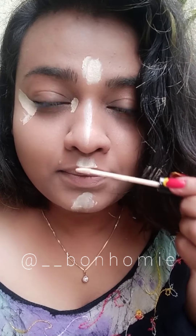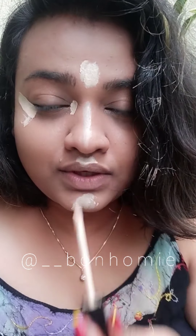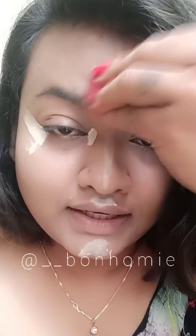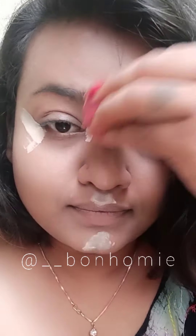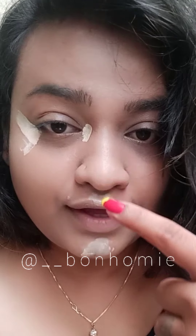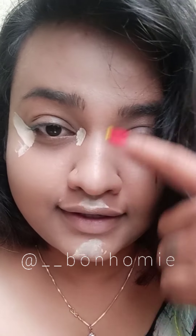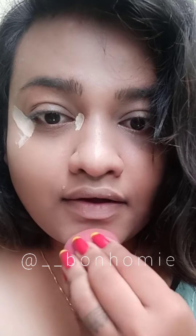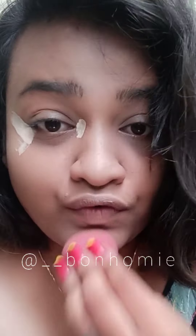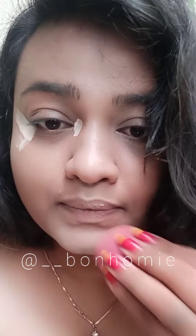Just to highlight the high points of my face — like this T-zone area — I'm going to blend the T-zone area concealer, and then go ahead with eye concealer, which gives you a very shiny look. After using concealer, do not forget to set it with a setting powder, or if you have a compact then use that.